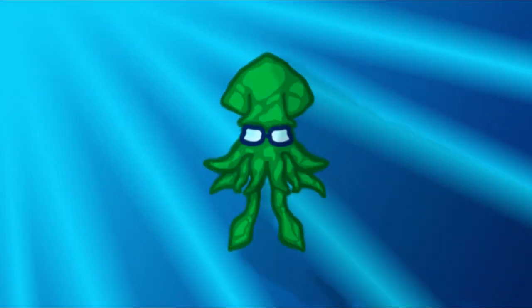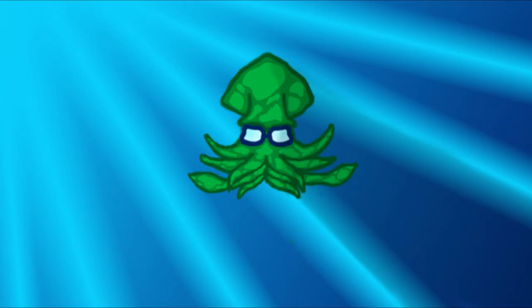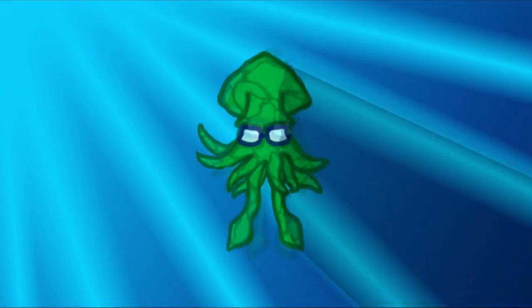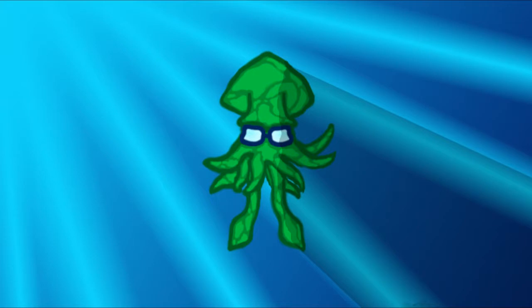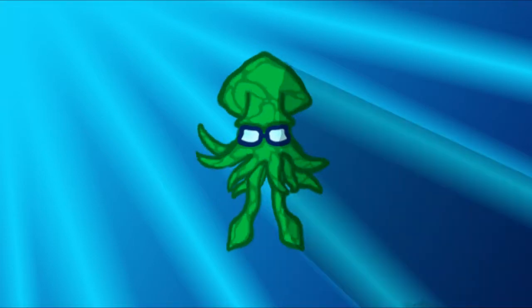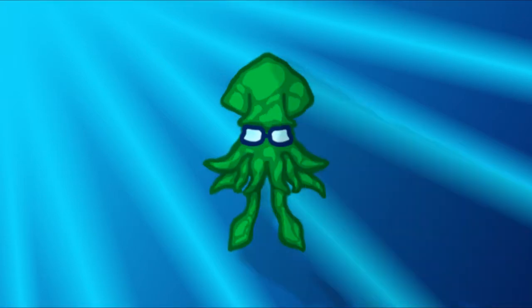Hi guys! Today we are going to be looking at the tentacles of a squid — Squid Anatomy Episode 2. But first, I know I don't have a proper uploading schedule. I will go more into detail about this at the end of the video, so stay tuned for that. Make sure to check out the community and discussion tab of my YouTube channel to see updates. Anyway, here is the video.